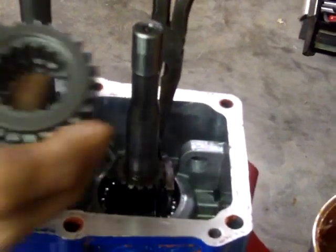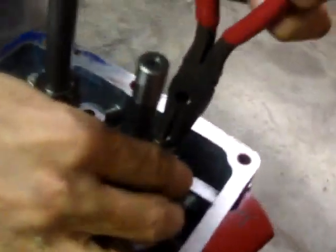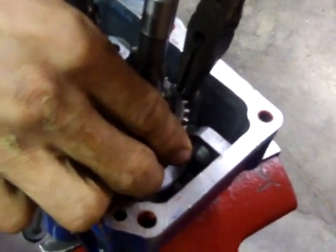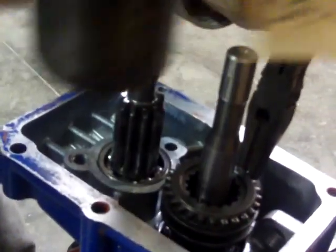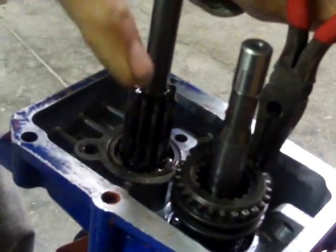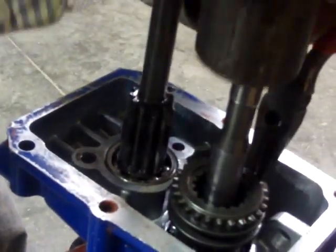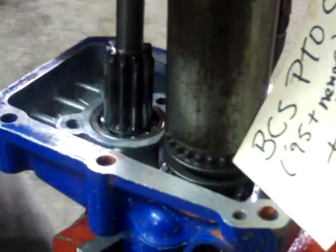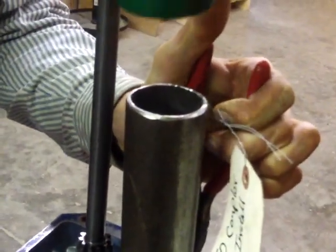We're going to drop this down into place, then use a piece of pipe to basically slam this down and shove the pliers down off the ball, so the collar can replace the pliers in retaining those balls. The other way you can do it, quite frankly, is to take this thing and hit it with a hammer. I'll take a nice dead blow hammer and give this thing a hit.